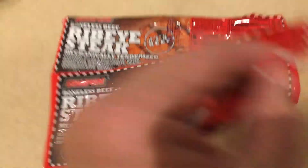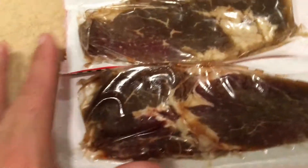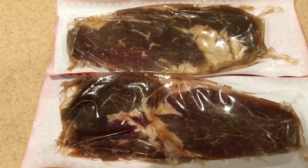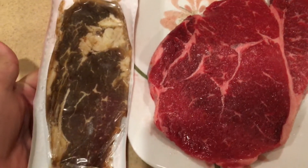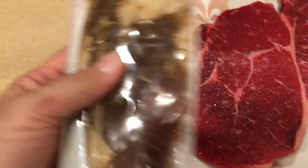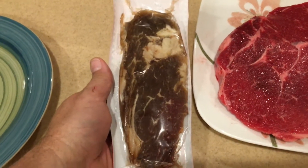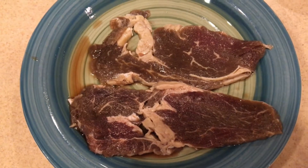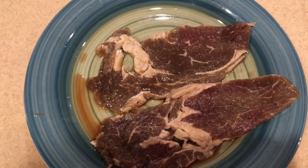We'll flip this over — look at that, that looks delish! Just for comparison, I went to Publix and bought a good steak, just to show you what a good steak looks like. You can hardly tell the difference — that's a ribeye. So I'm going to open these bad boys up. I took them out of the package and they felt so weird and nasty.